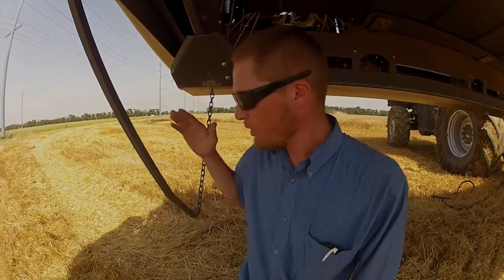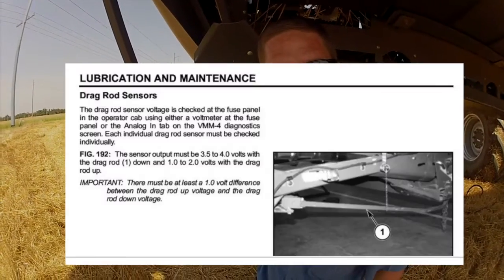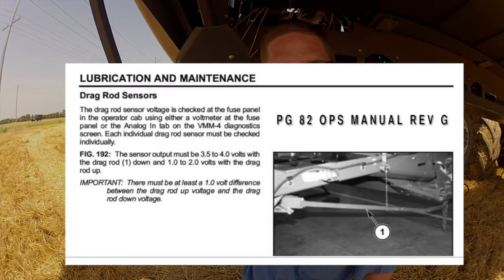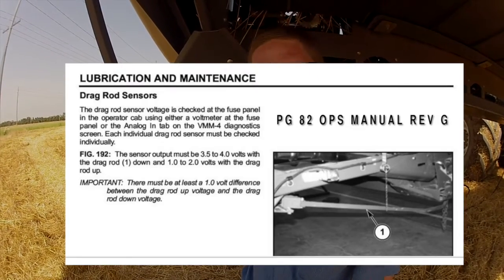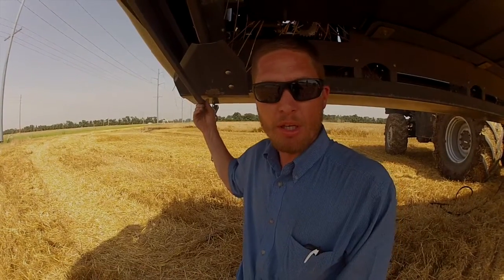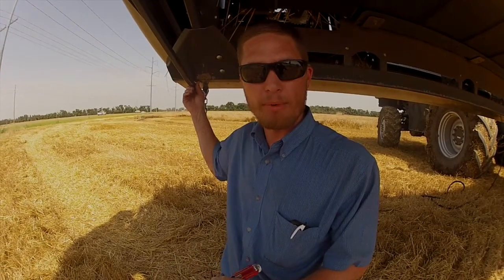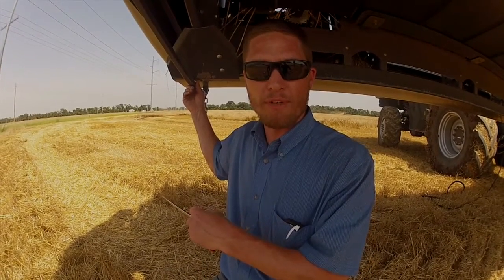We're now going to adjust the potentiometer for the calibration. With the drag rod all the way down, you need a reading of 3.9 volts on the monitor in the cab. With the rod all the way up, shoot for a target of 1.1 volts. If you can't get exactly to 1.1, ensure that you have a minimum of a one-volt difference between drag rod all the way down and all the way up.